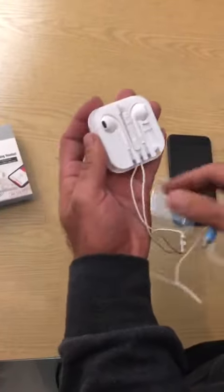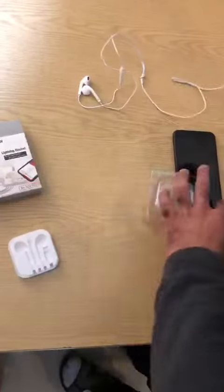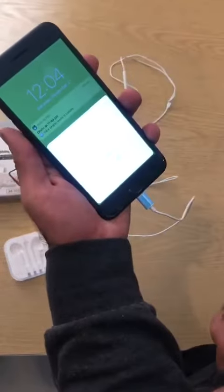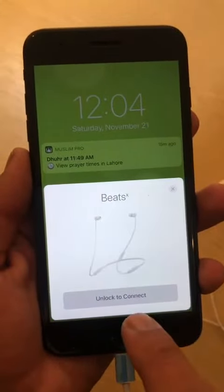After that, we'll connect it with iPhone. This is an automatic pop-up. It's very good. In this case, you have to unlock it to connect.